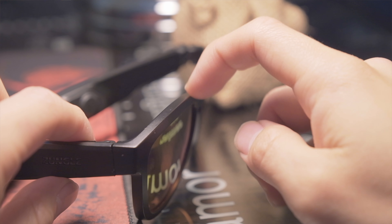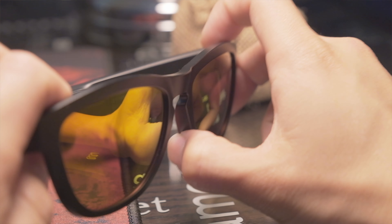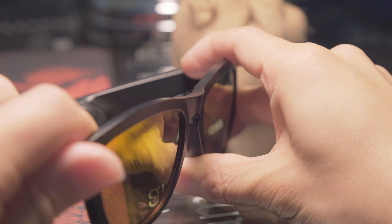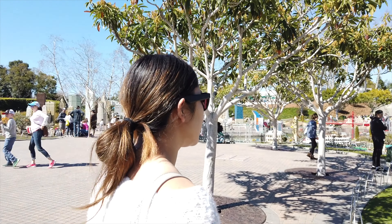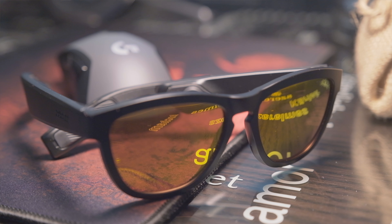Overall, the Zungle Viper sunglasses are definitely convenient if you're outdoors a lot or if you're a regular commuter. I can see the benefits of using them when biking, especially when you don't want to fully plug headphones in to drown out outside noise. Compared to other higher quality sunglasses, I was really impressed with how this held up. Despite having additional functions, these glasses don't look too far off from traditional sporty sunglasses. The added features like AI and phone calling make it all the more convenient.